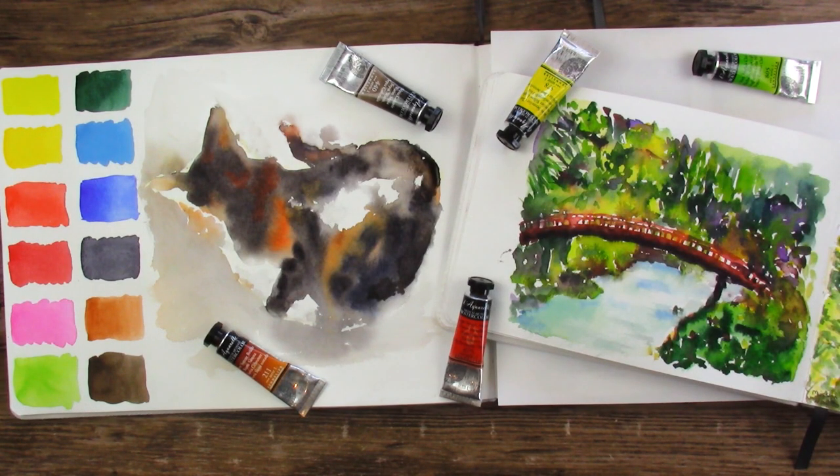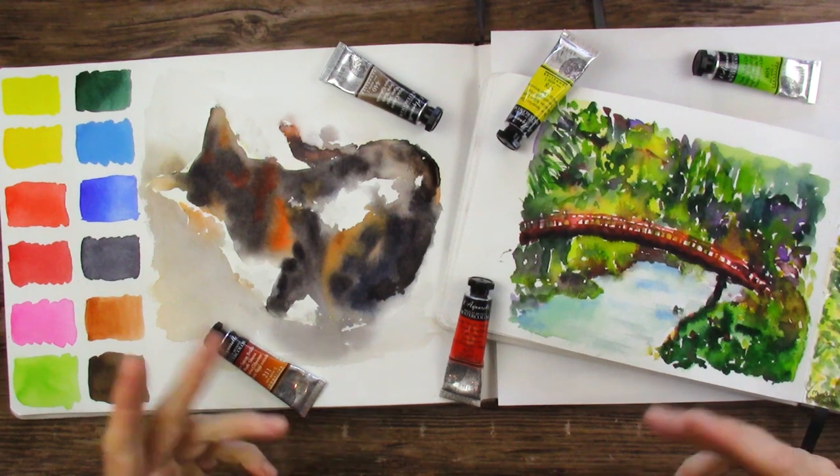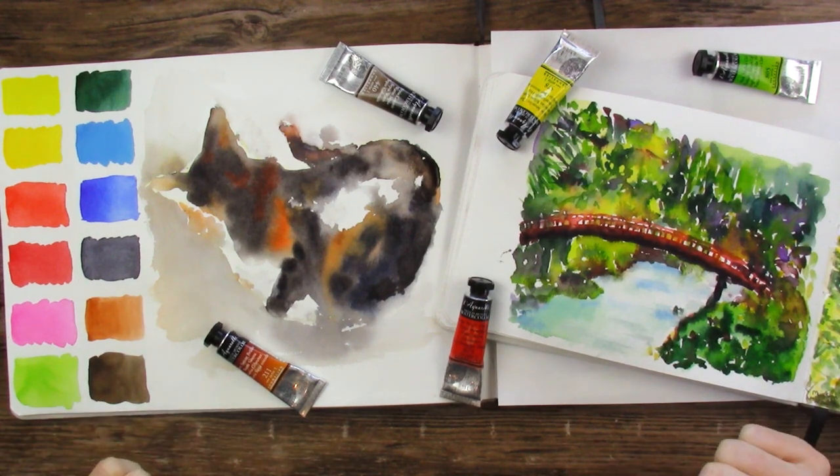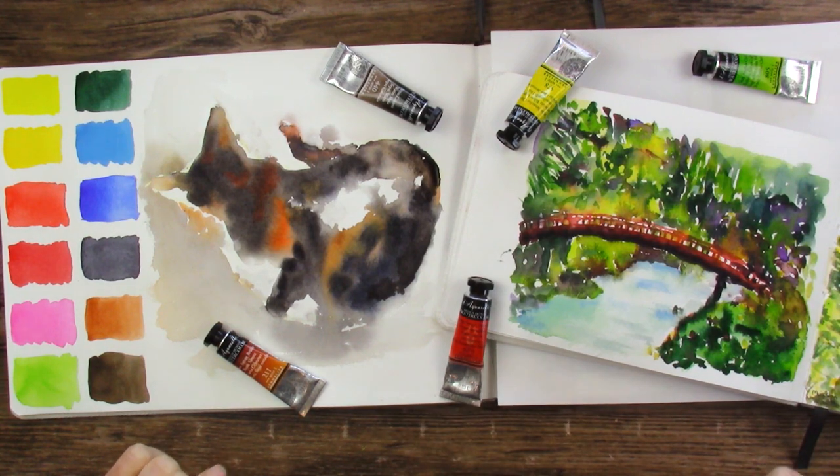Thank you so much for joining me today. I hope you had as much fun as I did. These Sennelier paints were so fun to work with — I'm really excited to have them in my arsenal. Definitely going to do that kitty and some more poses, different mixtures of paint, and maybe try my other kitties. Make sure you're subscribed down below with the bell on all notifications if you are new — that way you won't miss any of those fun things. I do have a lot of fun things coming up on this channel.